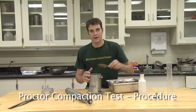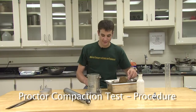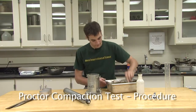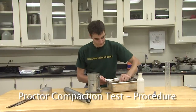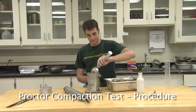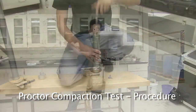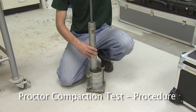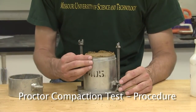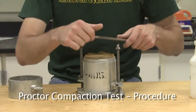Spoon enough soil into the mold so that when compacted, approximately two-thirds of the height of the mold will be filled. Again, take the mold to the concrete floor and compact it with the standard proctor hammer. The soil should fill the mold and extend past the top of the mold an eighth of an inch. Using the straight edge, trim smooth the top of the soil mold.